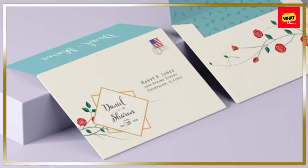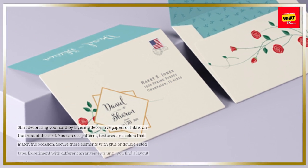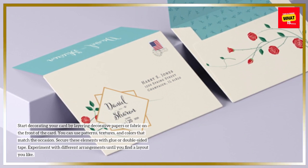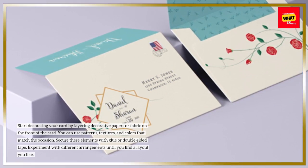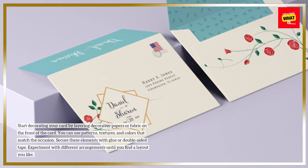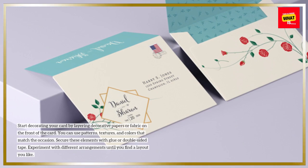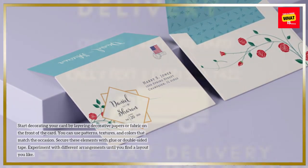Add Decorative Elements: Start decorating your card by layering decorative papers or fabric on the front of the card. You can use patterns, textures, and colors that match the occasion. Secure these elements with glue or double-sided tape. Experiment with different arrangements until you find a layout you like.